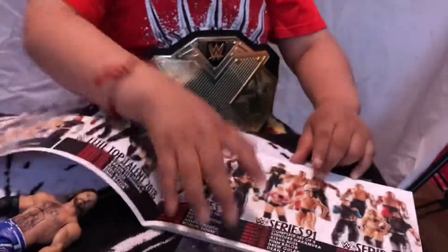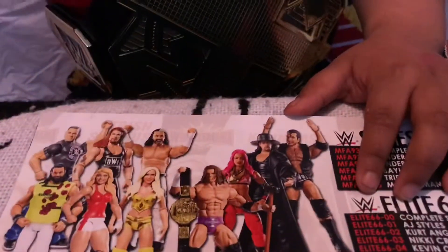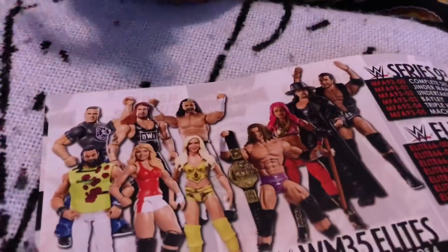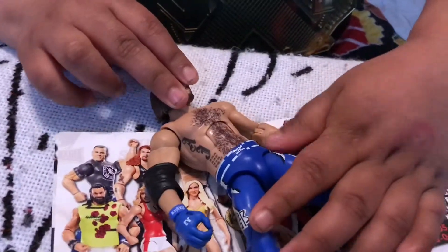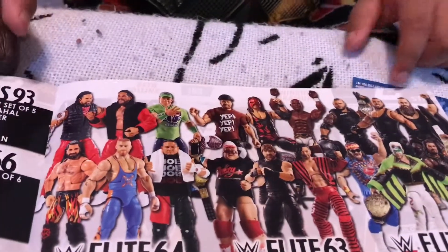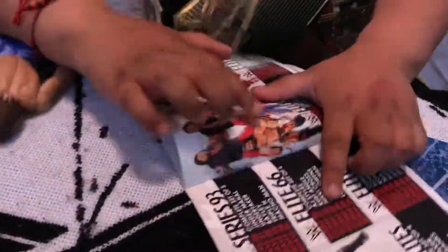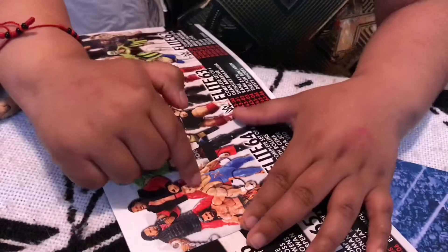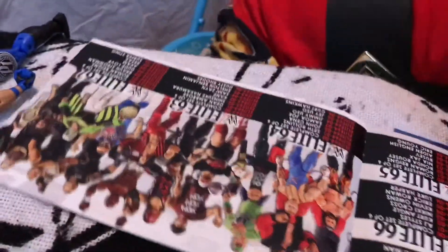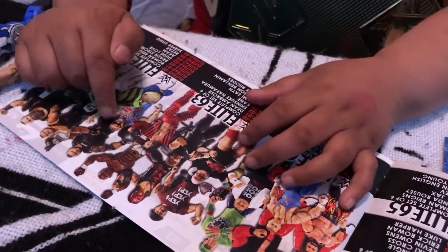What else do they have in the catalog this time around? Undertaker. Triple H. Old school Triple H. AJ Styles is hairy. What else is here? Can you name all the wrestlers here? I didn't know this one. Who? This one. I can't remember. You know who that is. I can't remember. He's the tag team — I think still the tag team champions for Raw right now. I do not know this one either.